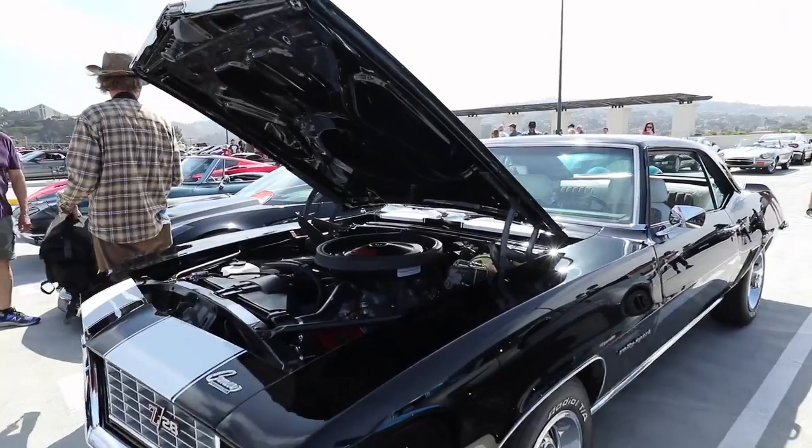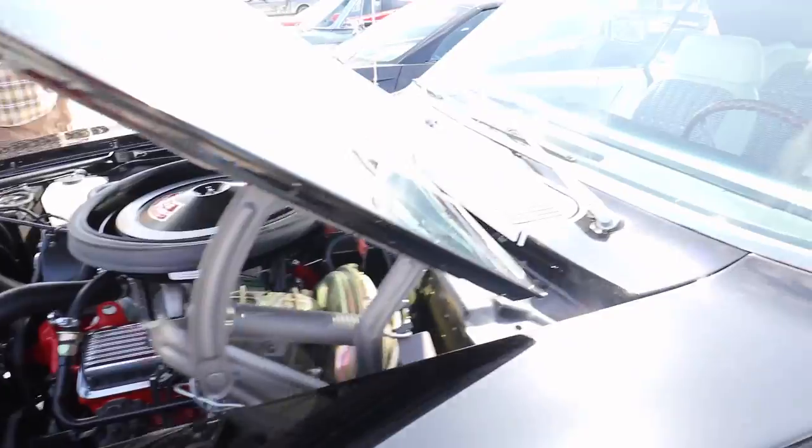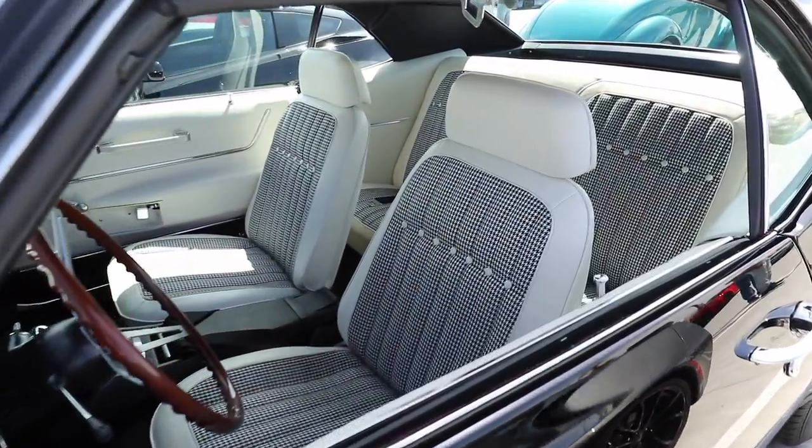Yes, there's a classic right here. Wow, look at that interior — fully restored.